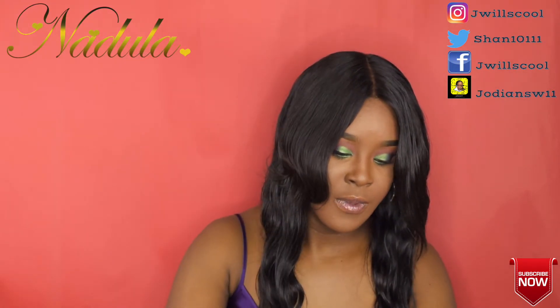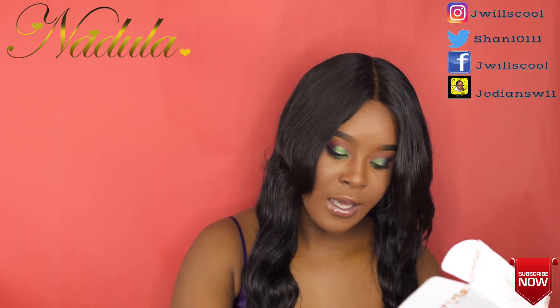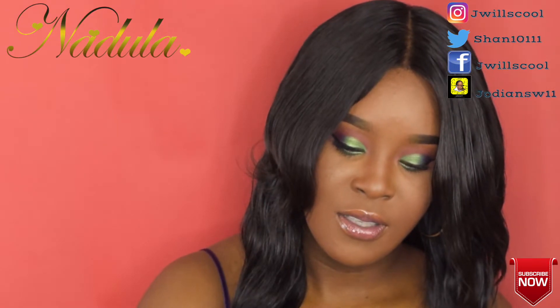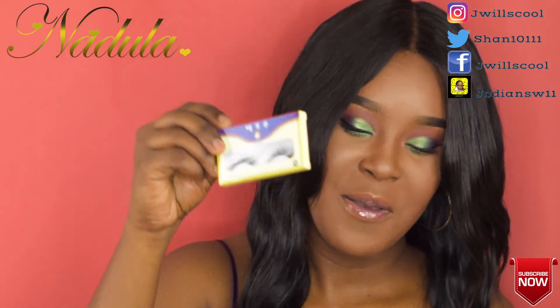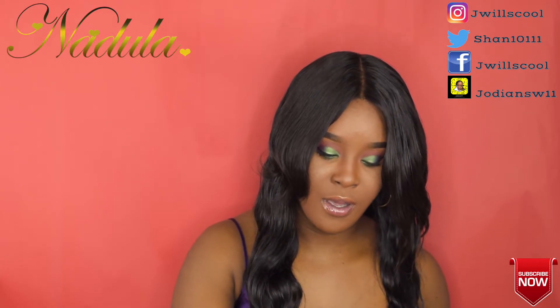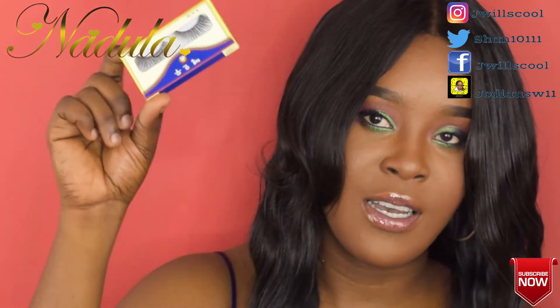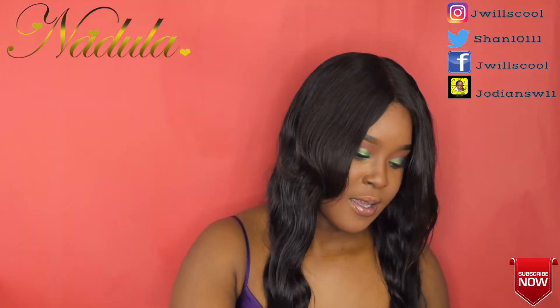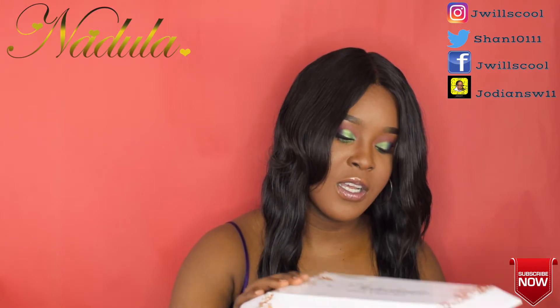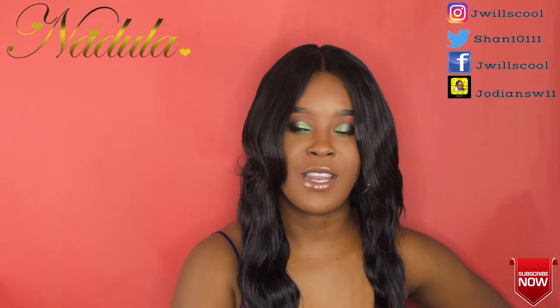I also got a free gift — eyelashes! I don't really wear these eyelashes, but maybe I can make them work. These are the lashes I got as a free gift. This is the hair, guys — 100% virgin hair, Nadula hair company. Very nice.